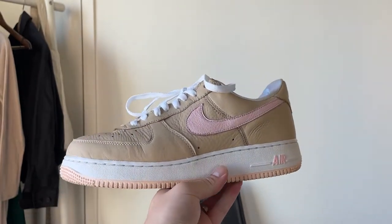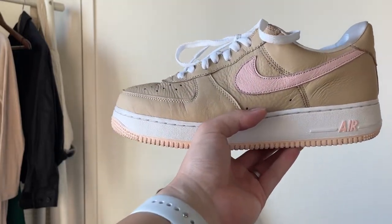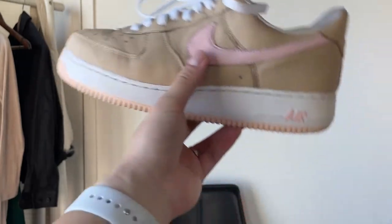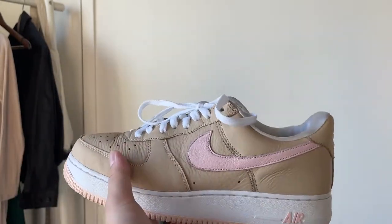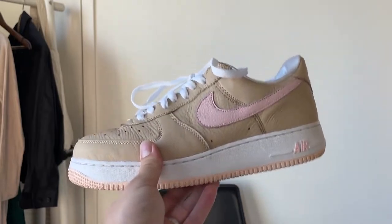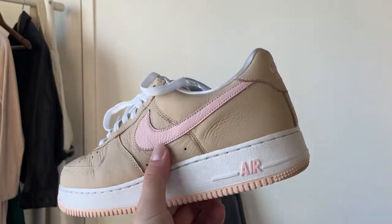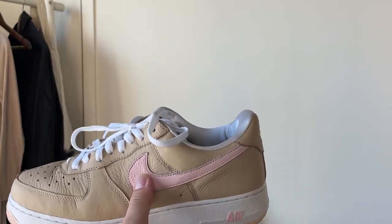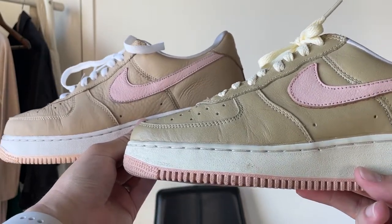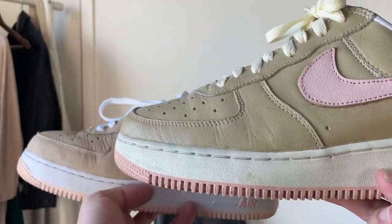I think they did a pretty decent job — I'd even say they elevated the materials on the Kith reissue — but shape-wise the OG still takes it, and how well it's held up is incredible. I have no complaints about either pair. There are so many sneaker stories connected to the linens — I remember DJ Clark Kent bought like 30 pairs in Japan and somehow had to get them back to New York. I love how simple and clean the shoe is.